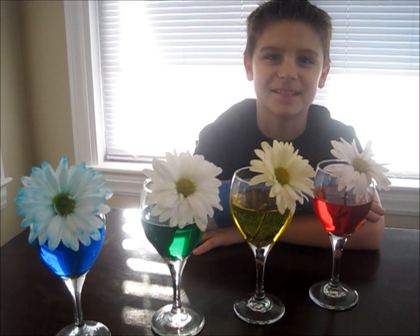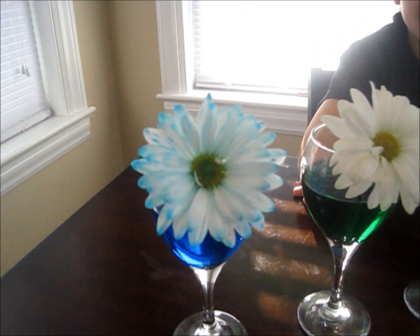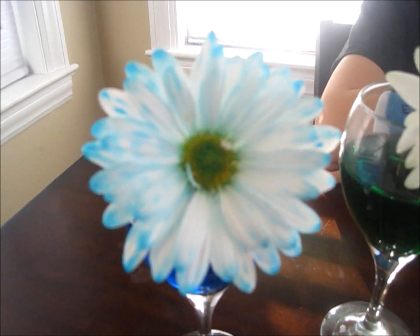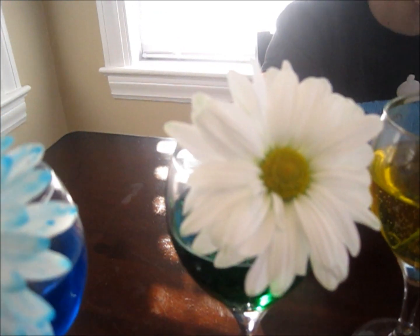Here are my flowers after two days. As you can see, the blue really turned color and so did the yellow. The green, however, hardly turned color at all, and the red looks pink.